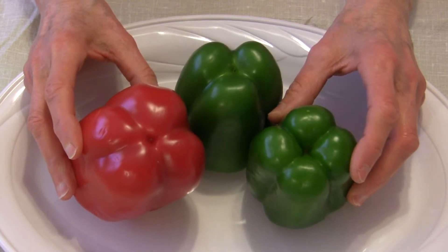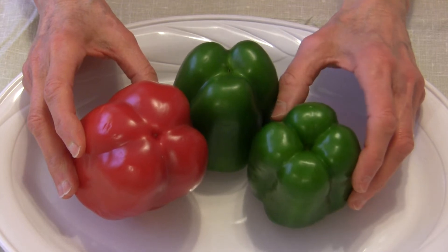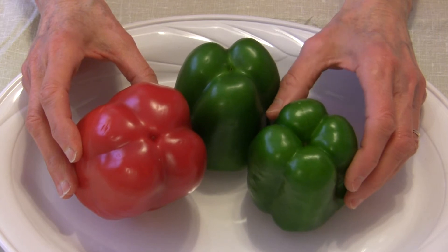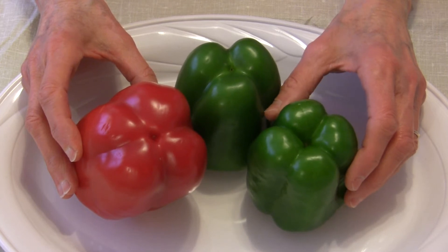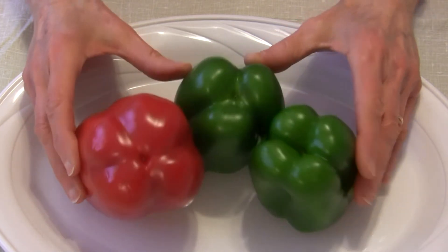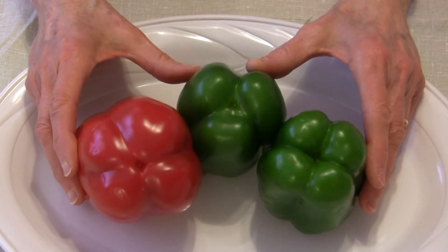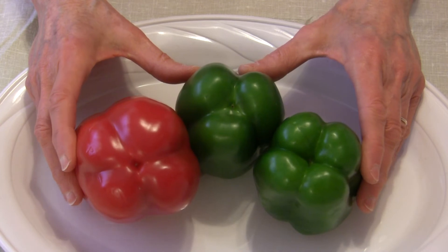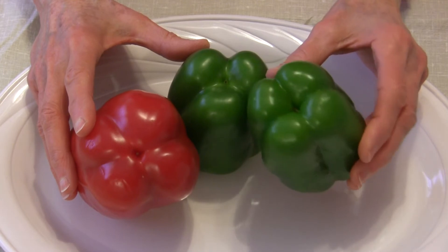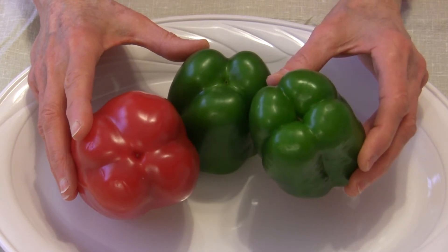According to the Oregon State University Extension Service, the number of lobes has to do with the variety of pepper and the growing conditions under which it was grown. So there is no male or female bell pepper — other factors determine how many lobes you'll see. However, the ones with four lobes will have a sweeter flavor.